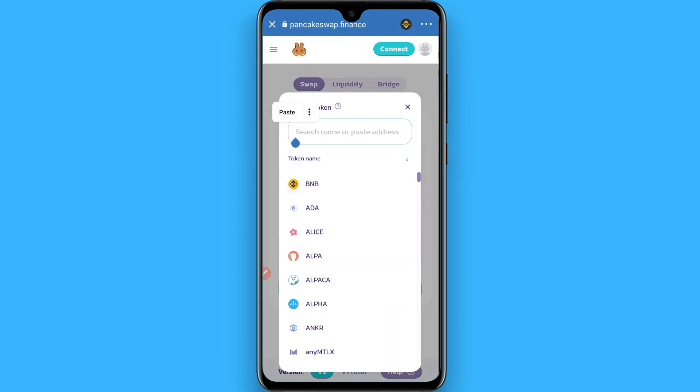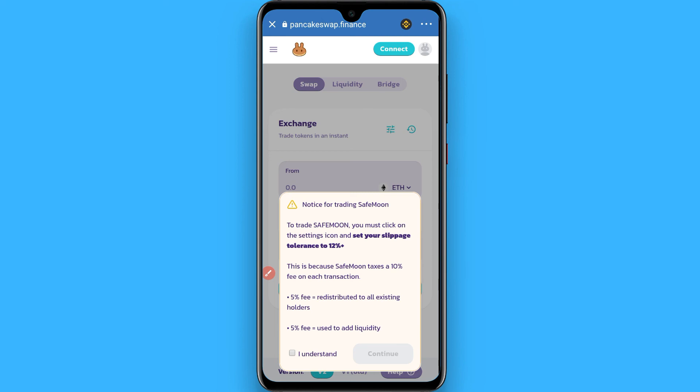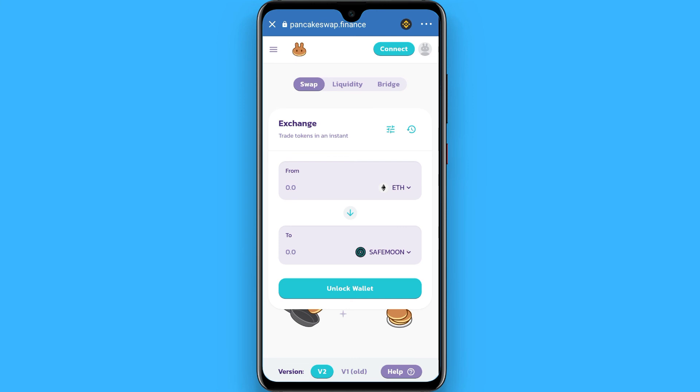Go back to your Trust Wallet, select a currency, and paste the SafeMoon contract address you copied from CoinMarketCap. Click on it, click 'I understand,' and you can purchase SafeMoon. Hope this video was helpful for you, see you next time, thank you.